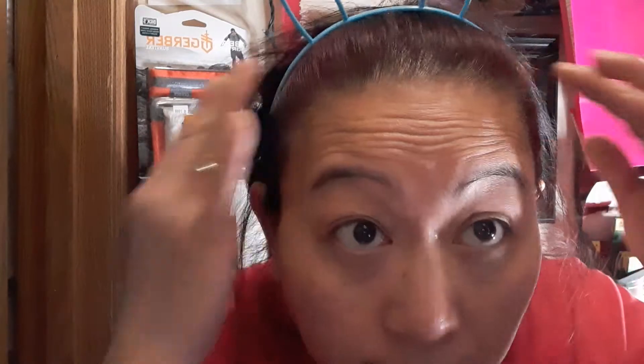Hey guys, thank you so much for dropping by my channel. Today we're going to have a makeup video — I'm trying to get ready for work. I already used my Bath and Body Works hand sanitizer, and this is that Splat hair color. If you guys can see, it's covered most of my gray. I'm not going to show you how I do my hair, I just have it tied up right now.